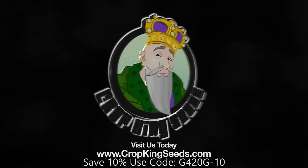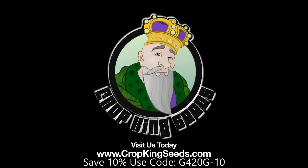World-class cannabis seeds available online or in stores. Yo, what up OGs? Grow420Guide here and welcome back to Season 6 Continued.